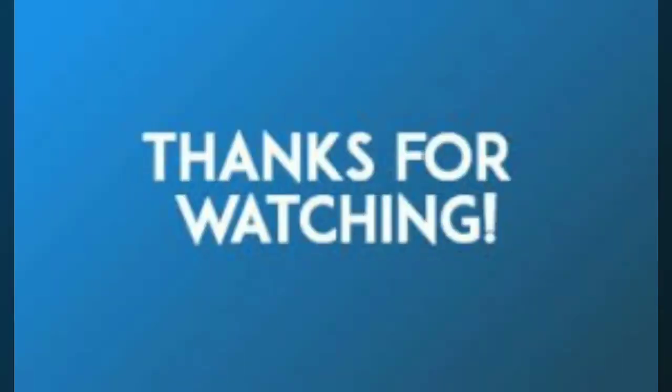Thanks for watching my video. Please subscribe to my channel.